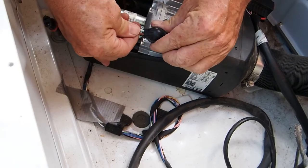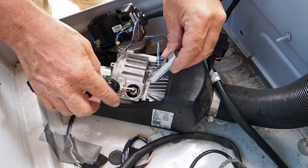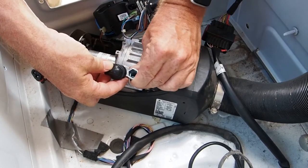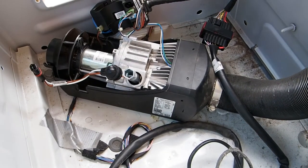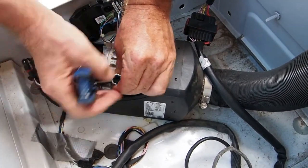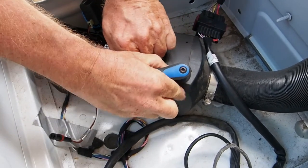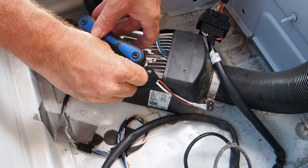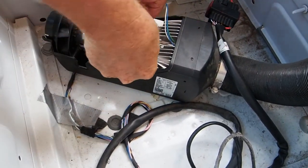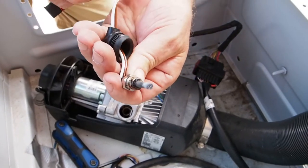Our igniter came with this installation socket. It's a deep socket with a slot to accommodate these wires. So we put the wires through the slot and put the socket down on there, and now we can turn that sucker — very gently again, because this thing's delicate. And there's the old igniter.